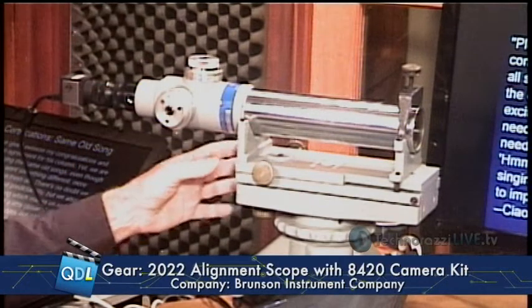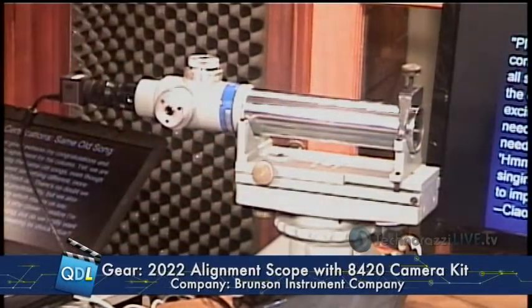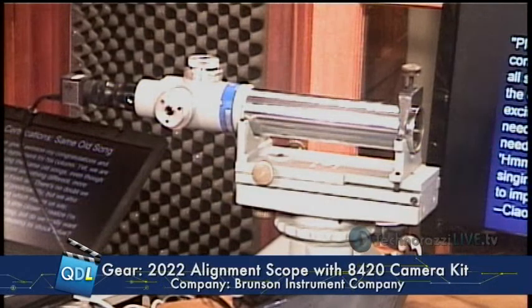These tools have been around forever. In fact, this particular instrument has probably been around at Brunson for 50, 60 years. It's been around there for a long time.